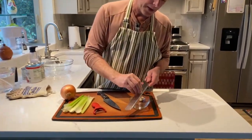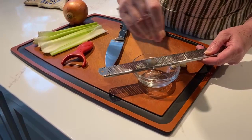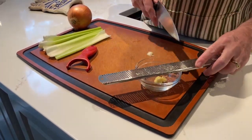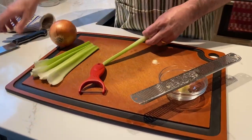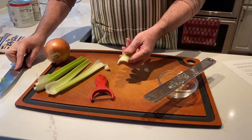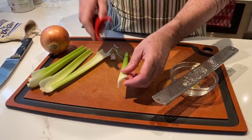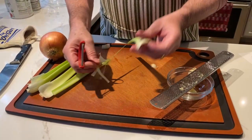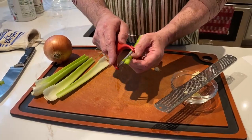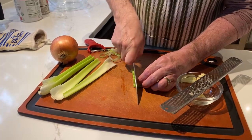For the garlic I like to use a microplane, so I'm just going to microplane all three cloves into a small bowl — or you can microplane it right into the pot when the time comes. For the celery, we're going to cut the ends off and then peel it. I'm taking a vegetable peeler and stripping the strings off the celery so it tastes better, ends up less stringy, and cooks down better in the pot. Then I'm going to cut it up fine.